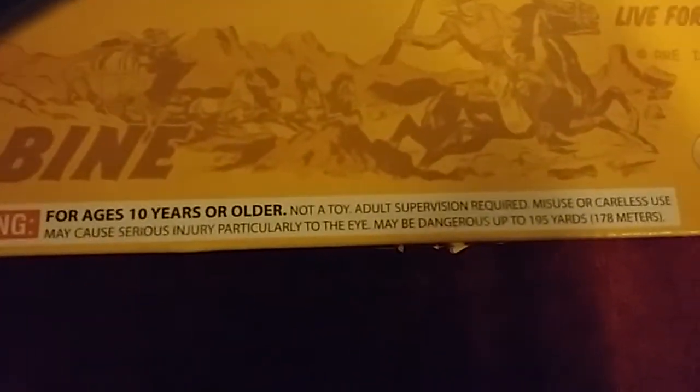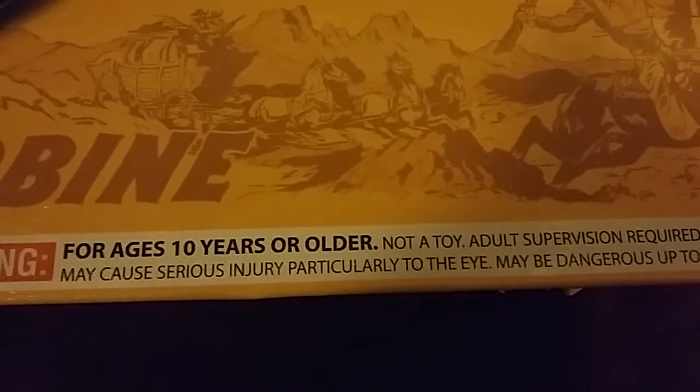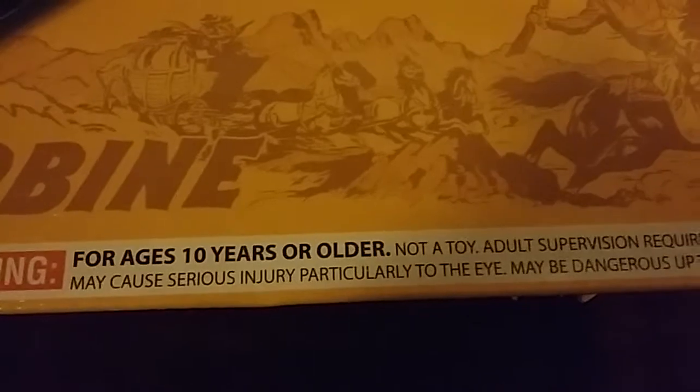Let's quickly take you over the box. Not a toy. Adult supervision required. Misuse or careless use may cause serious injury, particularly to the eye — and that is no joke. I would definitely recommend wearing some goggles or glasses. It's very easy to get a ricochet if you haven't got a good target set up.